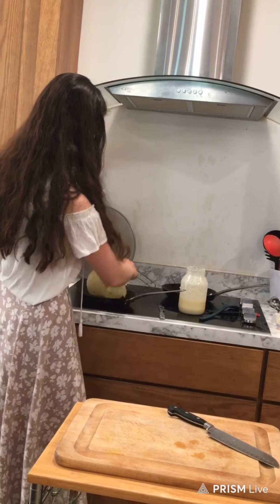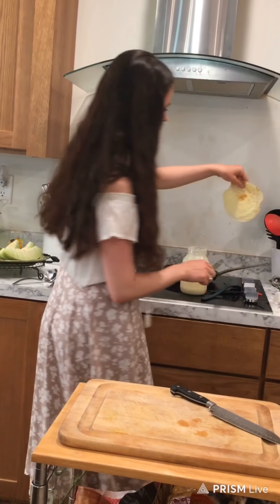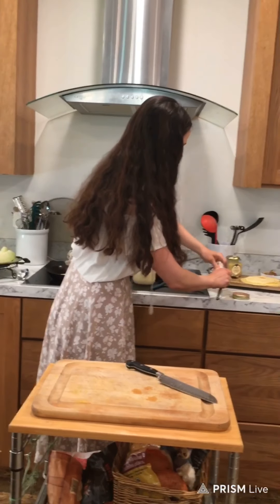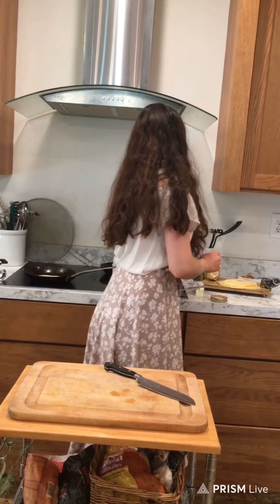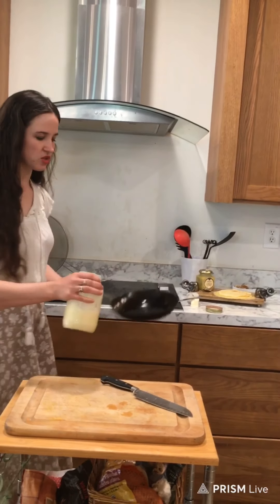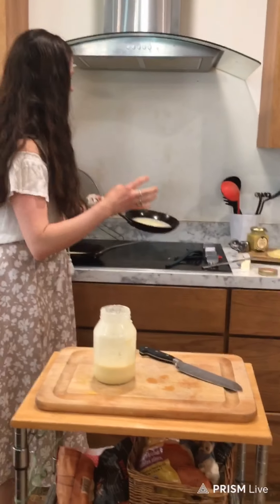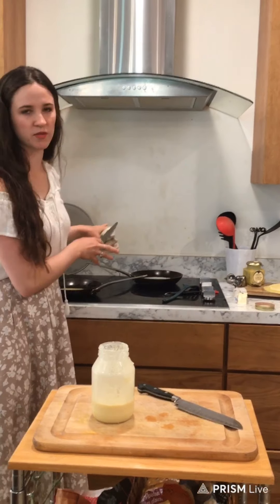We're going to go ahead and flip this crepe — we don't want to neglect them. Look at that — just beautiful brown, thin, they're just perfect. I'm going to add just a little bit of butter to this pan. I've done a few tests with different types of pans and the other pans just don't work — they stick and the crepes don't come out like they should. So you really want this specific type of pan.